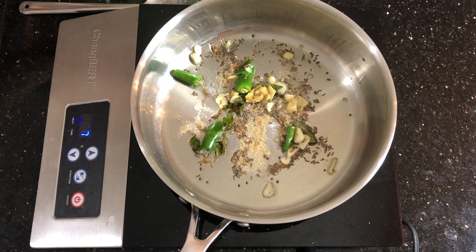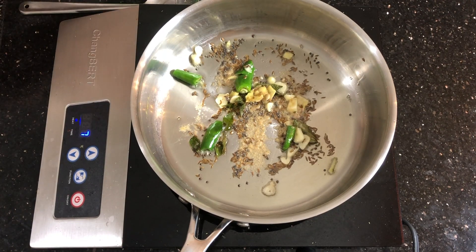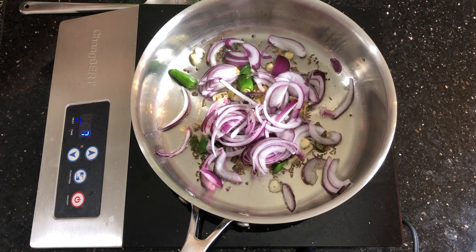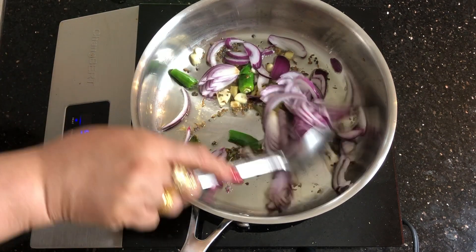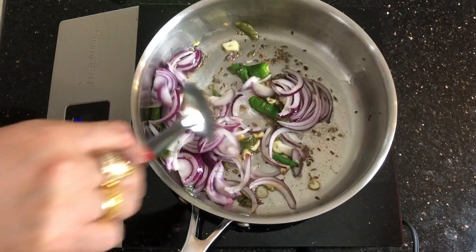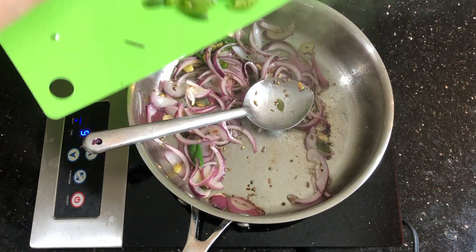Add asafoetida or hing and sliced onions. Mix well. It's very easy and very fast — doesn't take time at all to cook this sabzi.